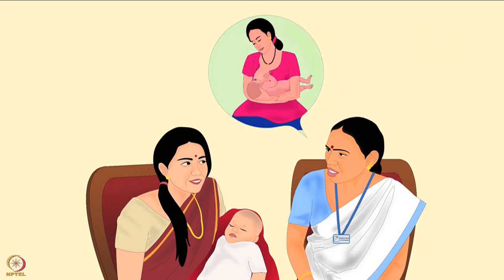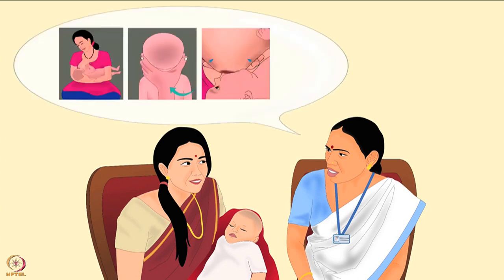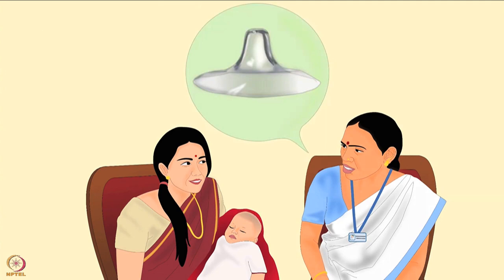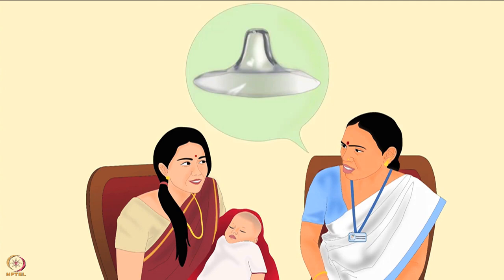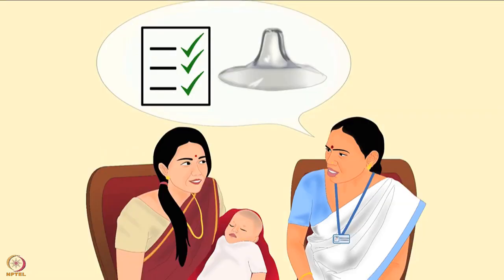When a mother asks about using a nipple shield, it is important to first ask about her breastfeeding technique and problems, enquire about her breastfeeding history, and enquire about her attempts to correct the baby's breast-sucking technique. Then offer suggestions to correct her breastfeeding technique. Nipple shields should only be initiated by a healthcare provider who is an expert in breastfeeding skills and can thoroughly assess the benefits and risks.